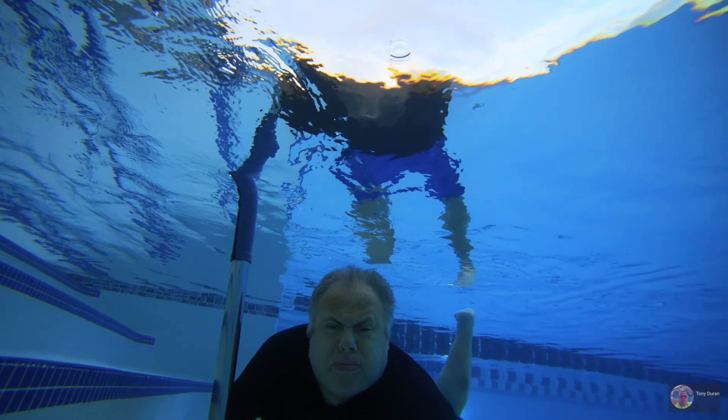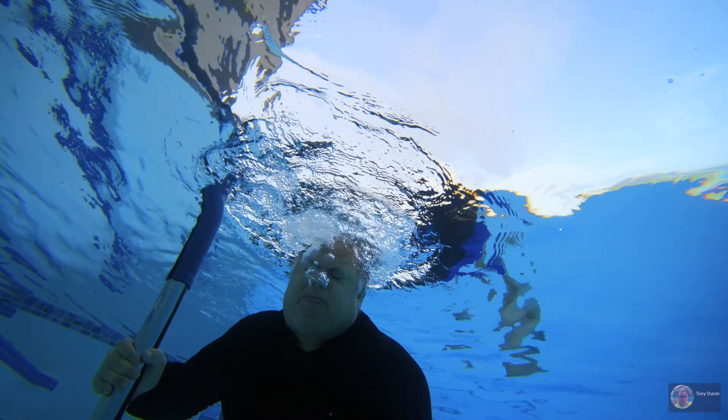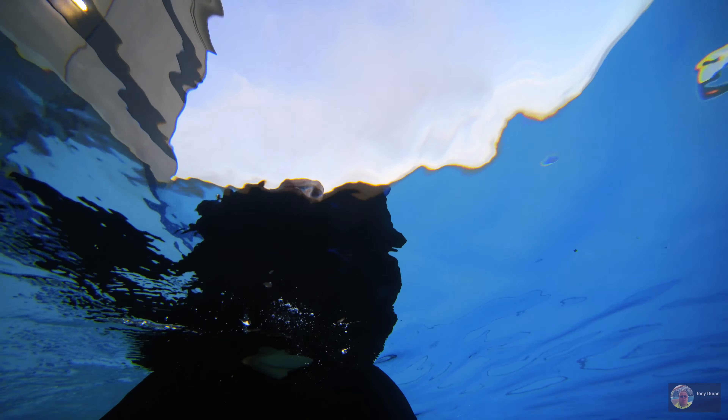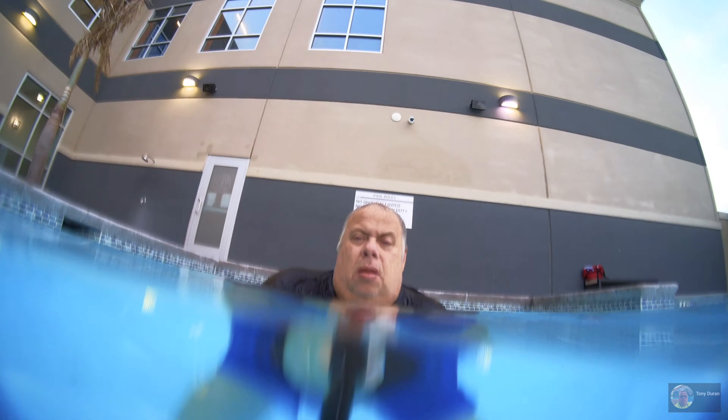Anyways, this is pretty much gonna end the video in a few seconds. Thank you for watching the video, please like and subscribe if you liked it. It's just showing you the Insta360 1R underwater. I was in that deep and it was just fresh water, not salt water. Y'all have a good day, and God bless.